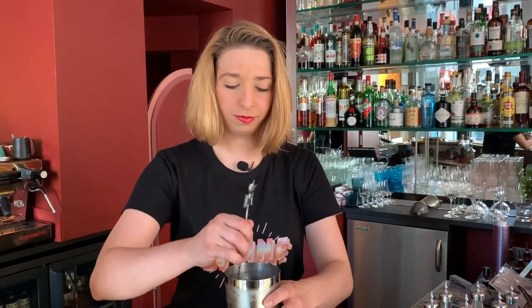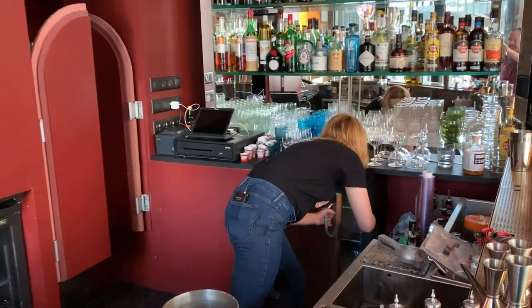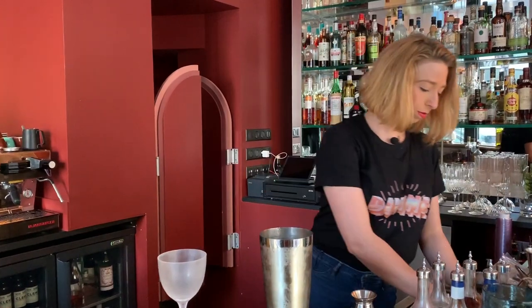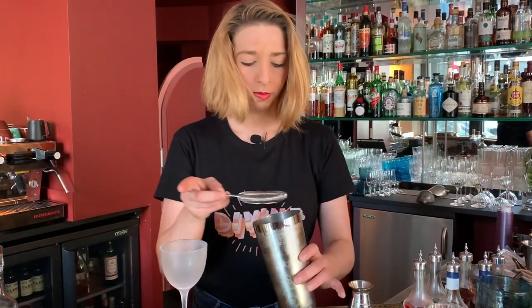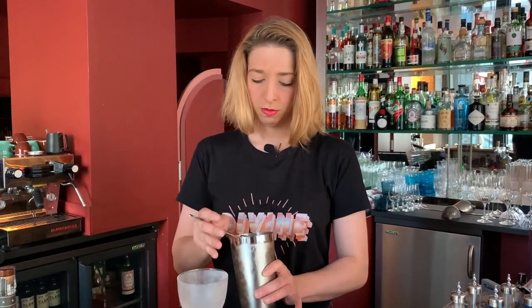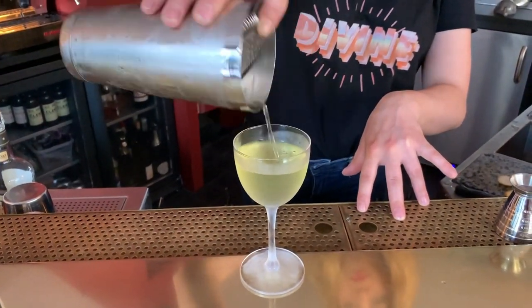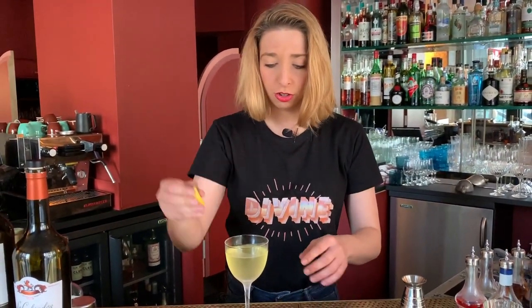Here we are. It has to be served in a frozen coupe to keep the product cold. I'm just going to add a little bit of lemon twist to bring some freshness to the nose, but I'm going to discard it so you don't get all the oil into the drink.